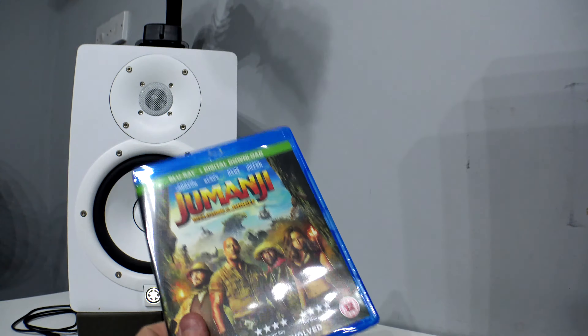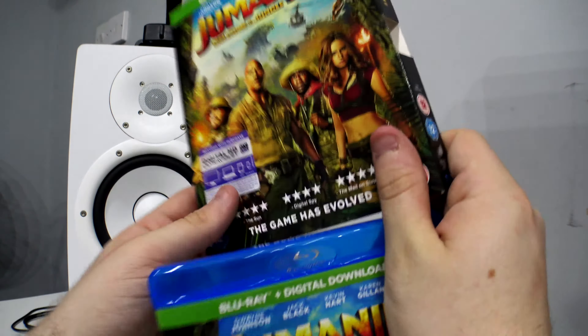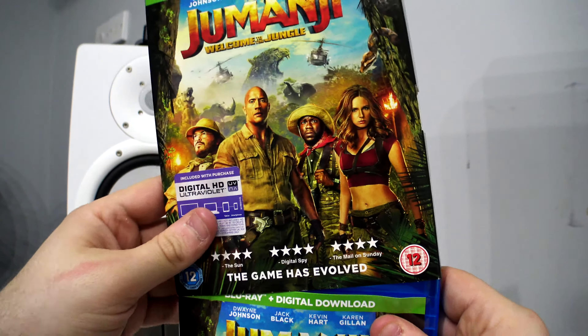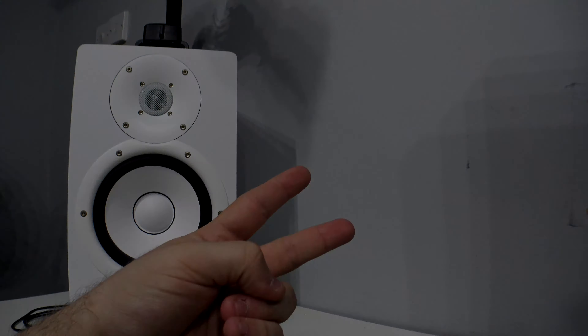That's pretty much it — that has been my quick unboxing of Jumanji: Welcome to the Jungle, or Jumanji 2, whatever you want to call it. I do hope you enjoy the video; if you did, please smack the like button. As always, comment, like and subscribe. See ya!